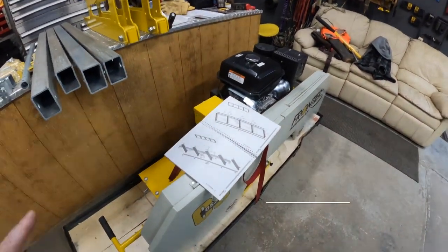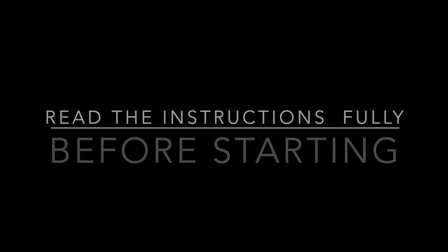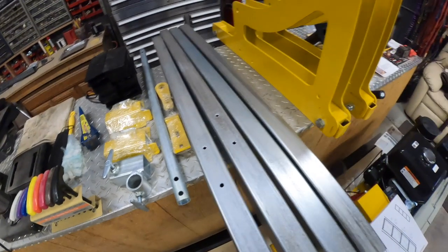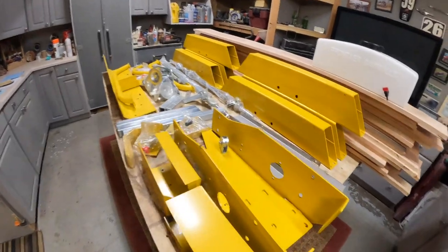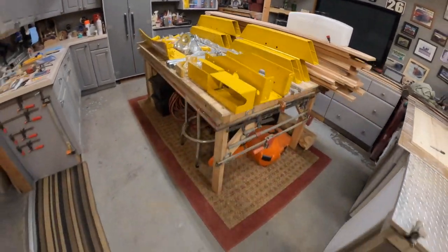So far I'm not super impressed with the instructions. There are parts all over my shop — just tons and tons of parts. But this thing's gonna be wicked cool — I'm gonna be able to cut all kinds of stuff.